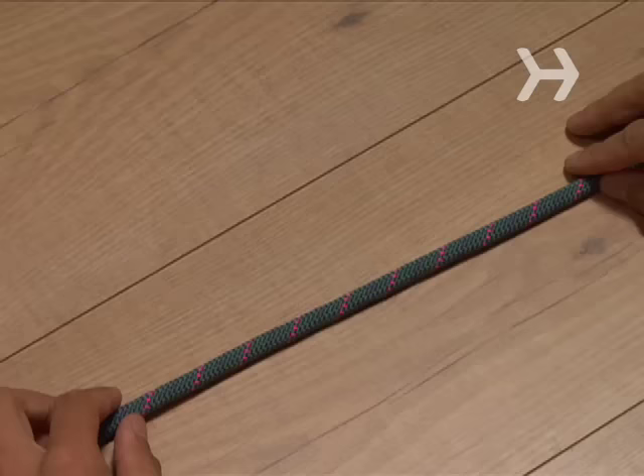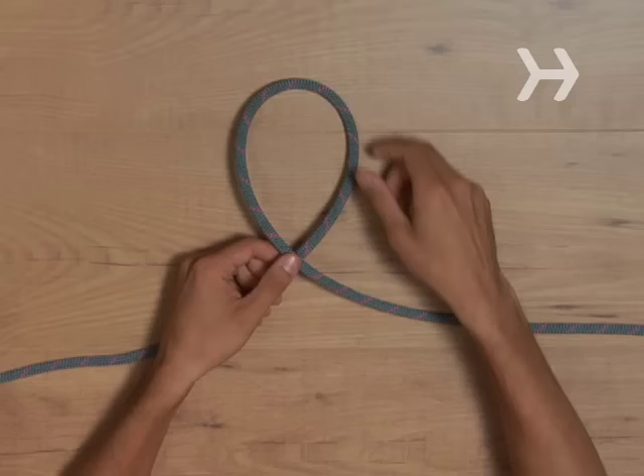You will need a single length of rope. Step 1: Cross the end of the rope over the top of the remaining rope, making a Q shape.